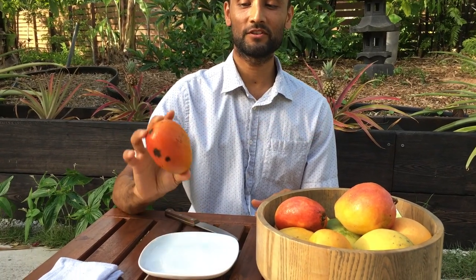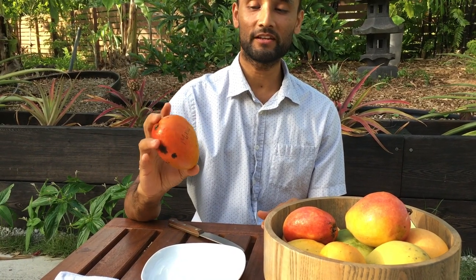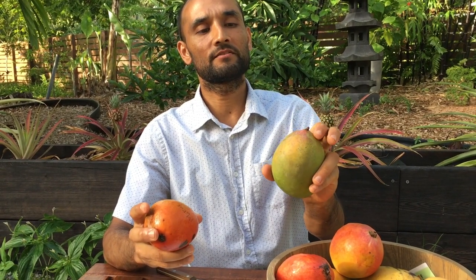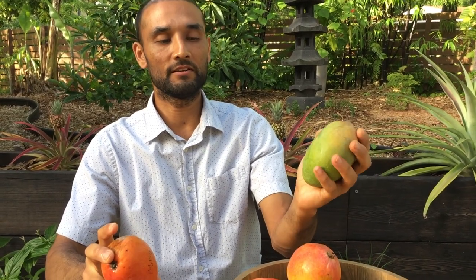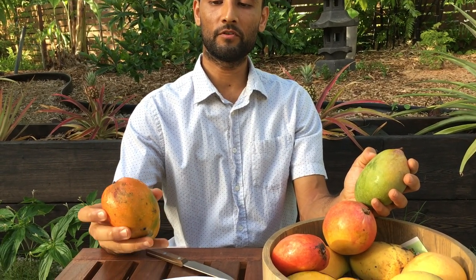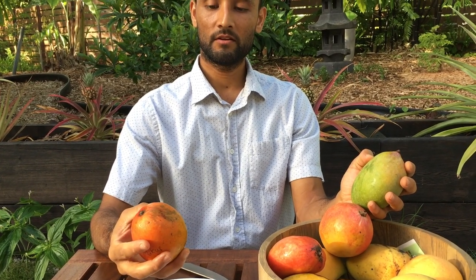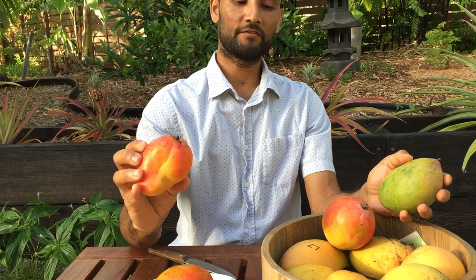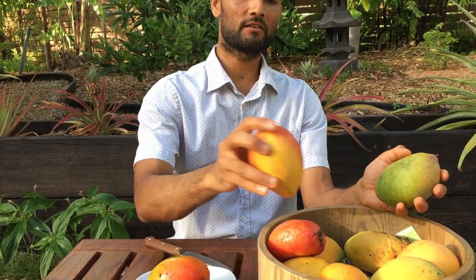You start appreciating a mango from the sight itself. How does it look? What color does it have? Not all mangoes change color when they ripen. Look at this sugar loaf mango — very ripe but still green, just slightly pale up top. It almost looks unripe, but it is ripe. Compare that to the Super Glenn mango — look at how many different colors: orange, red, a little green, vermilion. Different mangoes have different colors.